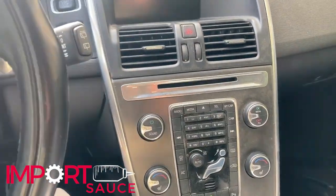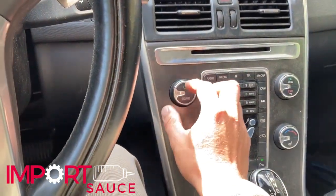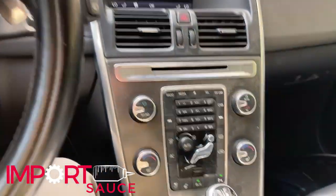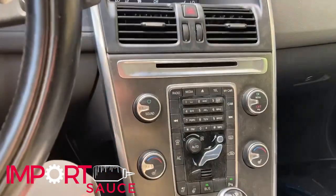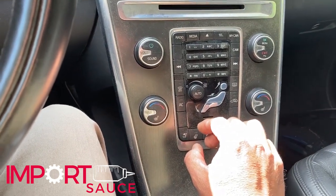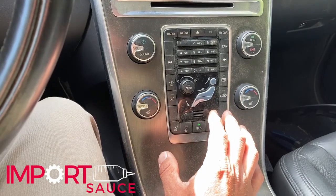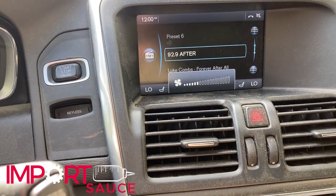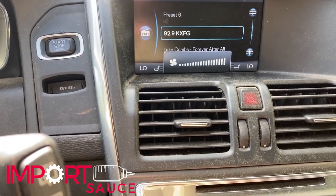I'll show you the symptoms we had. So the car is on, let's go ahead and turn the radio off. You can see here all of our other functions seem to be working. This unit sometimes when it glitches it could be certain things. We had a similar problem on the XC90 where this knob would just do nothing. So we can see the knob - turn it all the way down - the fan is still going at the same speed.